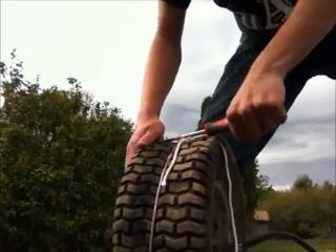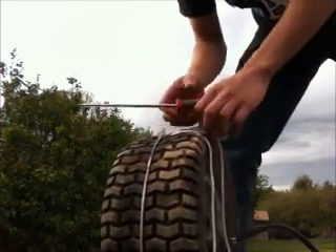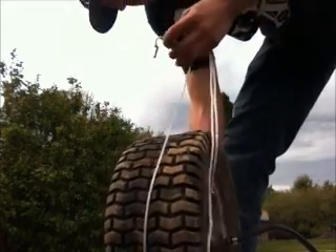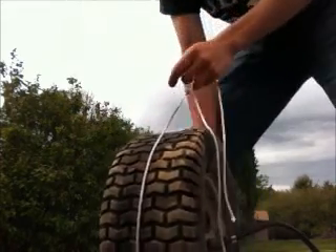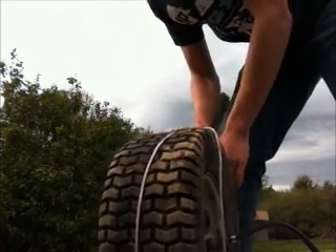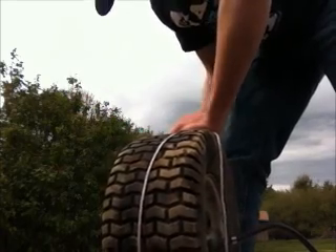If it's still not doing it, get it tighter. Try not to break the string like I just did. If you break it, tie your string again — I'd recommend getting a thicker string.